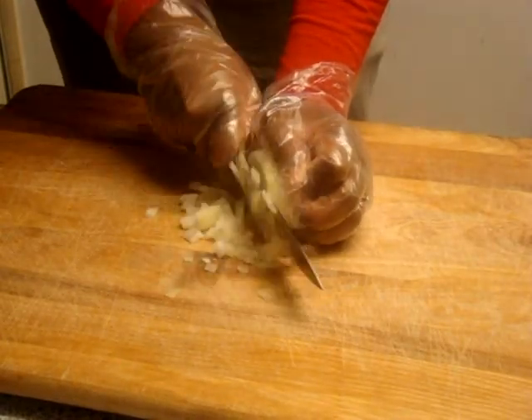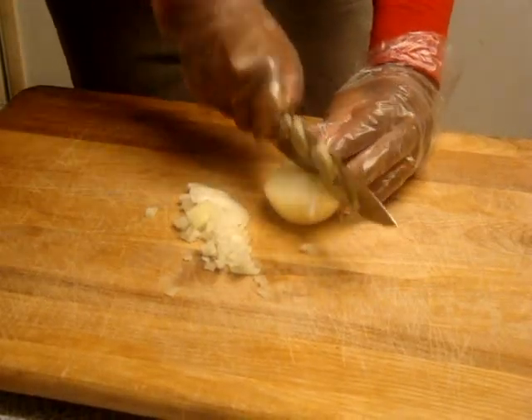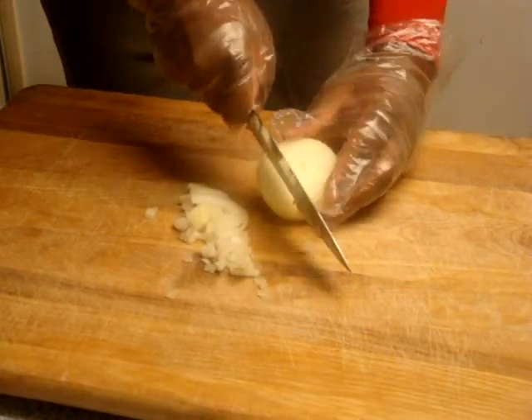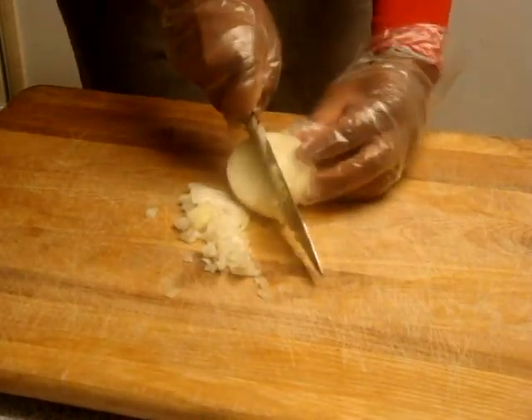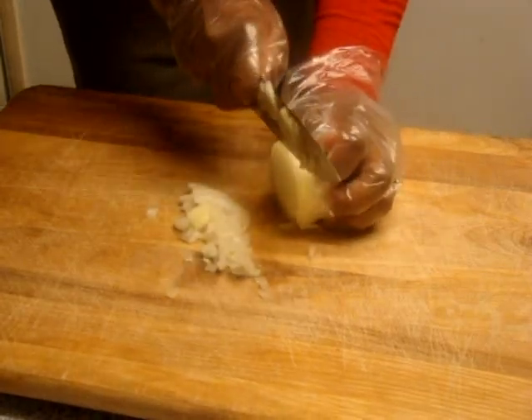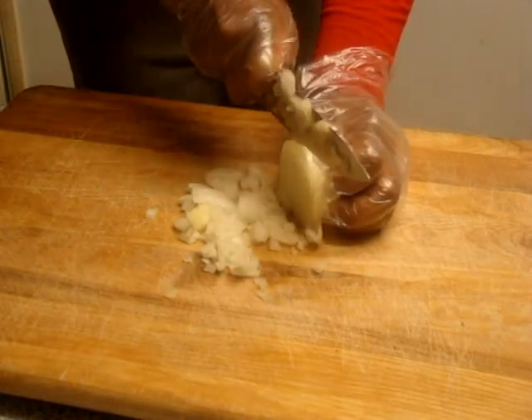I'm not a professional. This is for home use. But just showing you how I can be able to use the gloves, and it works out really well. Because when I'm done, I'm not going to have a whole bunch of onions all over my hands, which is great.